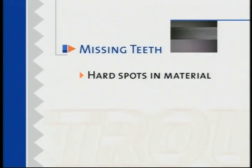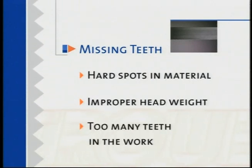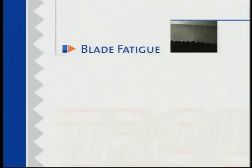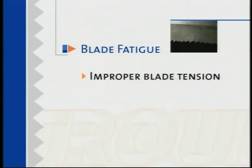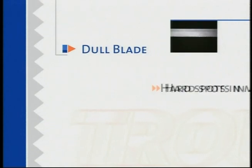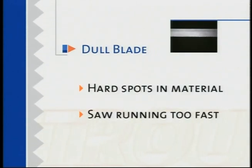If there's a large section of teeth gone from your blade, it could be caused by hard spots in the material, but it's often caused by improper head weight or too many teeth in the work. You should never have more than 24 teeth in the work or less than three; six to twelve is optimum. If cracks are forming on your blade, this is called blade fatigue and is caused by improper blade tension, improper head weight, or guide arms set too far apart. If your blade appears dull and has quit cutting, you may have hit hard spots in your material or you were using the saw at too fast a speed.